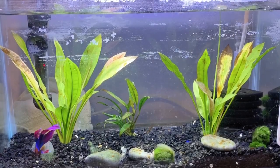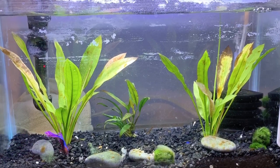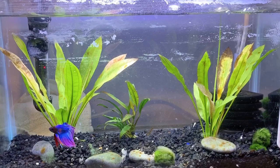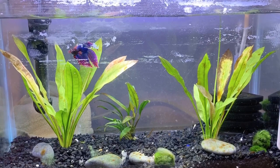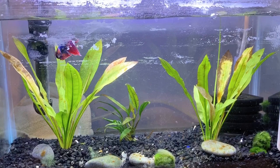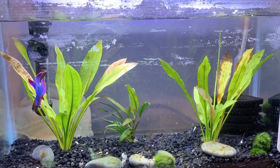Before we get started I want to mention why my tank looks so gross at the moment. I was gone for a week and a half so I missed a water change, and I do have growth tablets for the plants underneath the gravel and that's created an algae bloom. There's too much nutrients in the water but I think I'll handle it and it'll be fine.